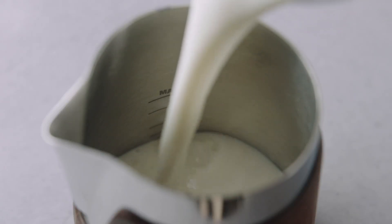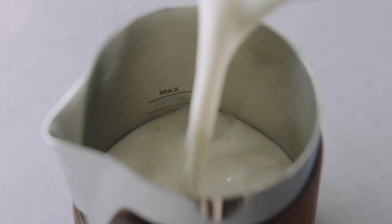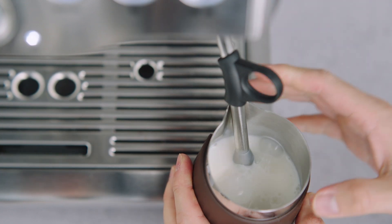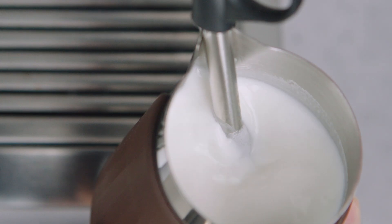Pour milk into the 14.2 ounce jug between the minimum or max measurements inside as a guide. The angled opening provides a clear view when texturing, making it easy to monitor texture and temperature.